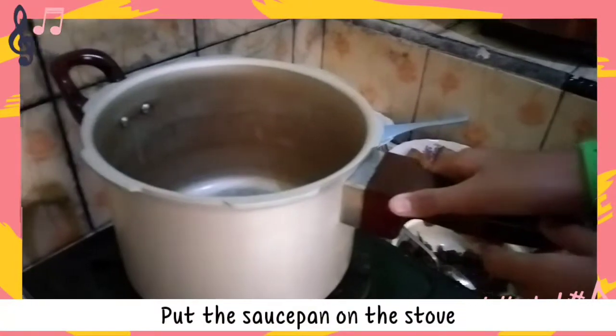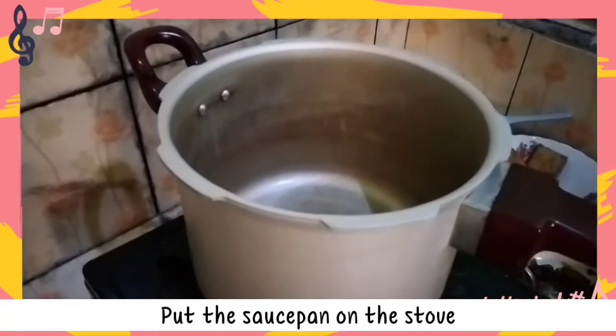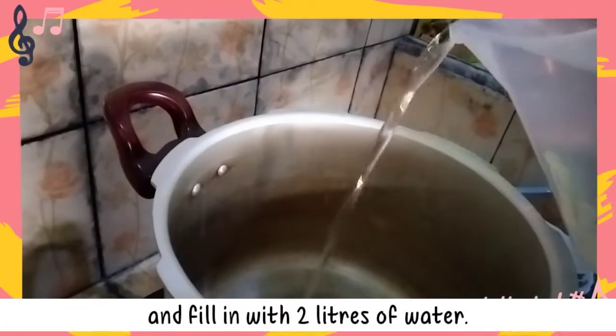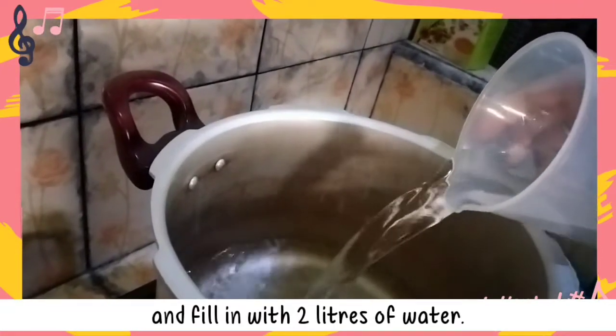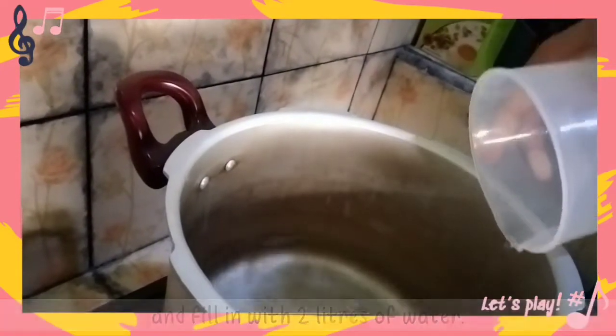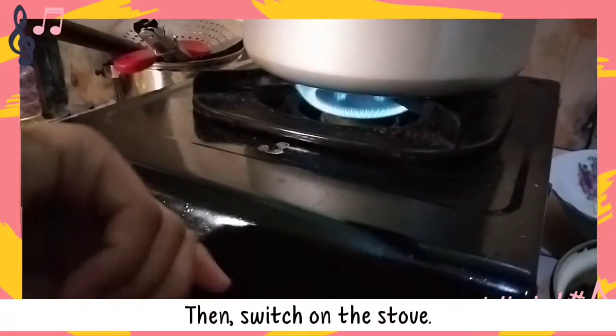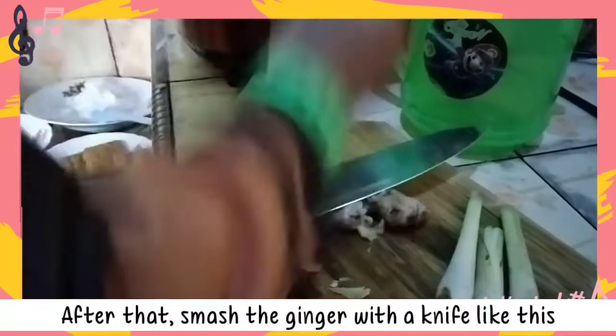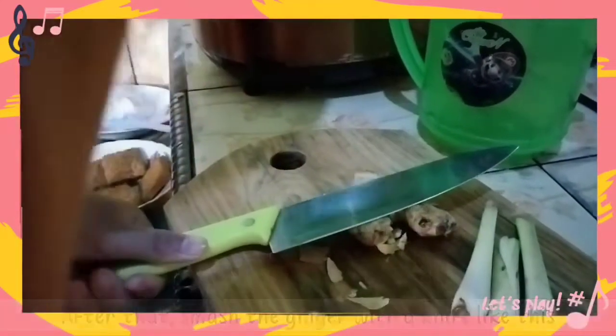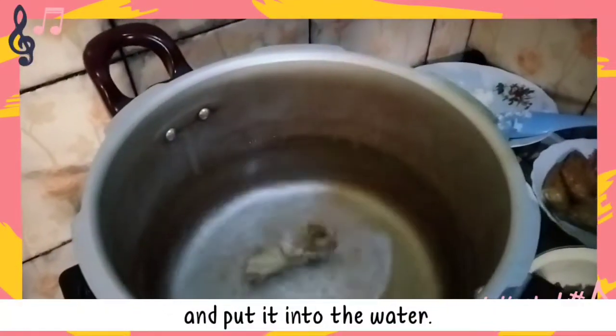Put the saucepan on the stove and fill it with two liters of water. Then switch on the stove. After that, smash the ginger with a knife like this, and put it into the water.